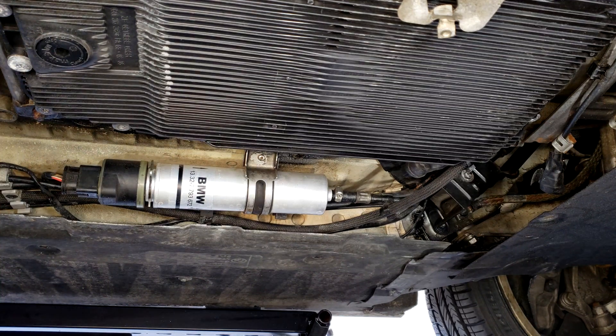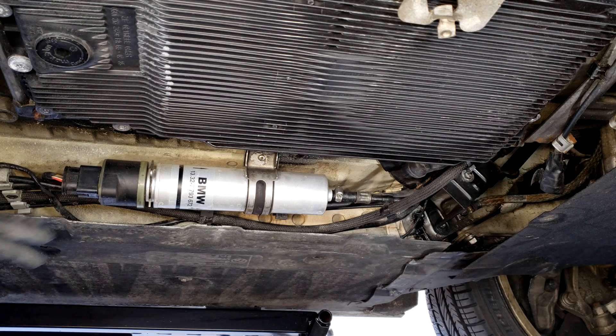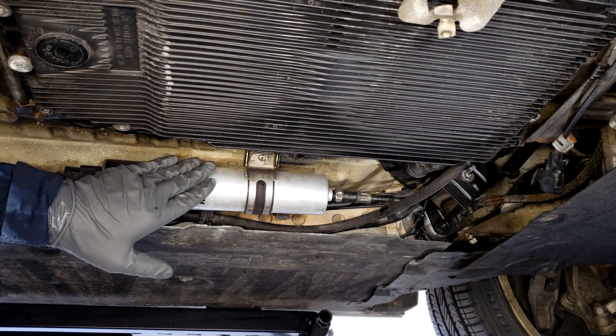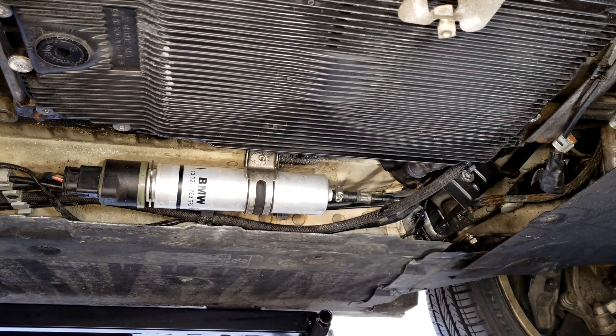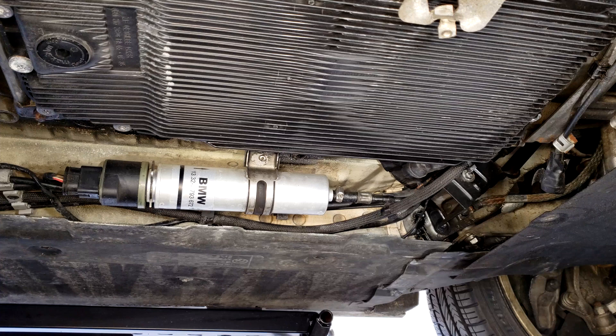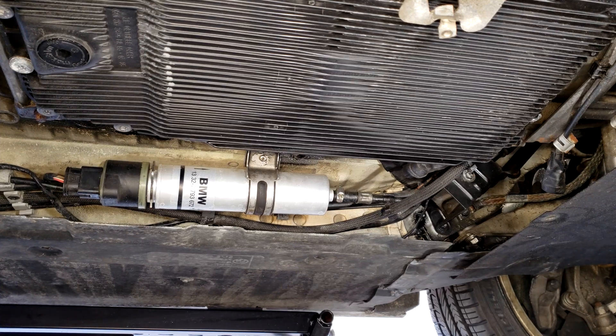We're going to change the fuel filter on an E90-335D with an M57 engine. The fuel filter is located on the second under tray. I've removed the first under tray — you can access it from the second. Remove all the eight millimeter bolts and slide the panel to the side, which will give you access to what we see right here.